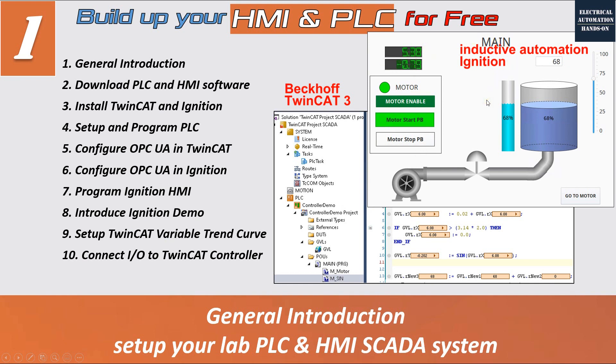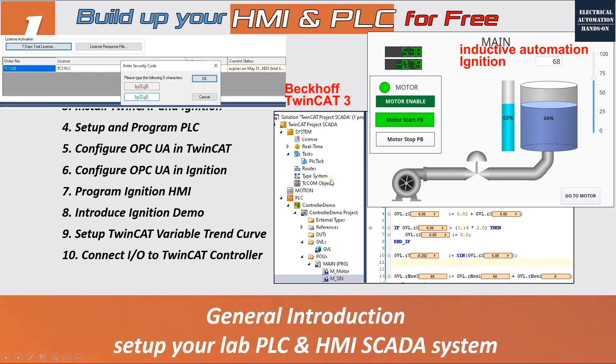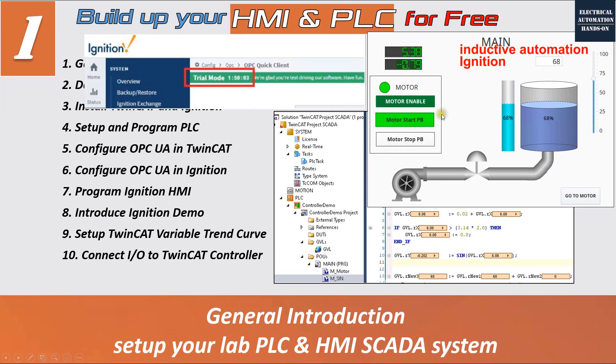The reason I call this 'for free' is that for learning and pilot machine testing purposes, you can reactivate the trial licenses. For example, the TwinCAT system allows you to activate a seven-day trial license, and after it expires you can reactivate another seven-day trial. The same idea applies to the Ignition HMI system — you can activate a two-hour trial license, and after it expires you can reactivate for another two hours.